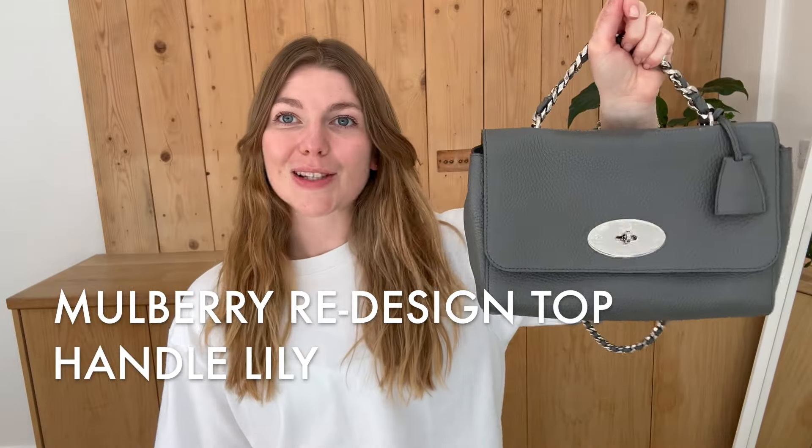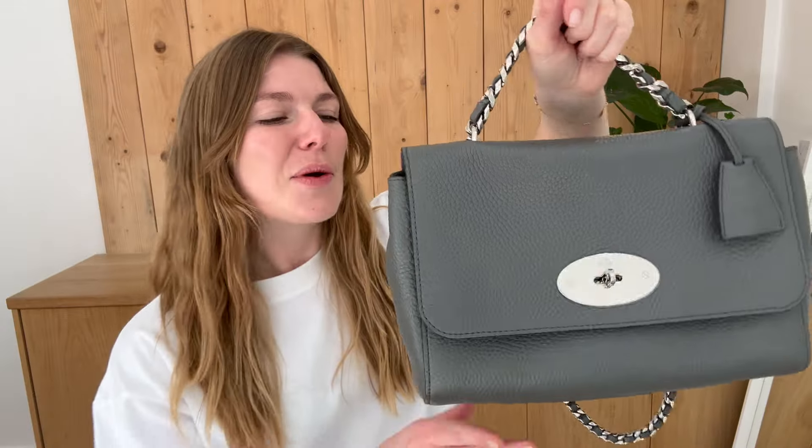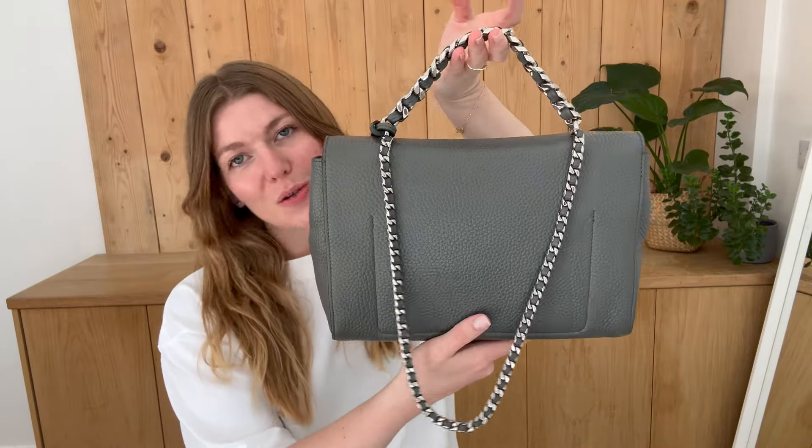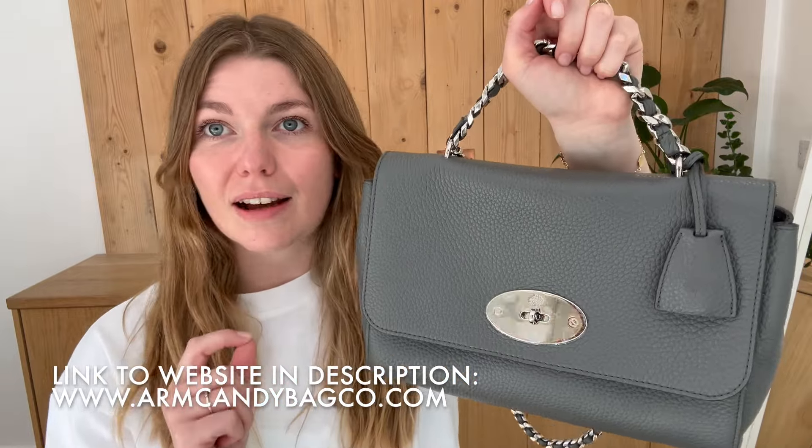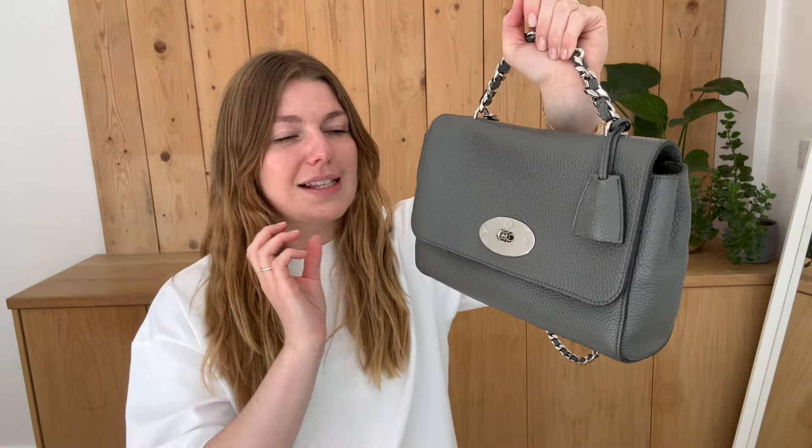Hi everyone, welcome back to Arm Candy. I hope you're all okay and having a fantastic week. We are back today with this beautiful Mulberry Lily. This is the redesigned Lily, or some of you call it the top handle Lily. So this one is the medium size.